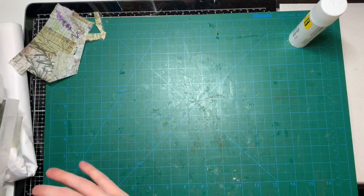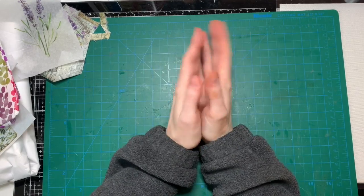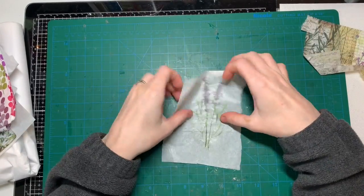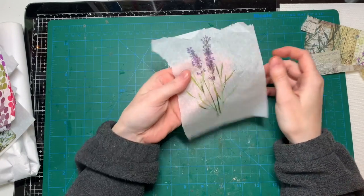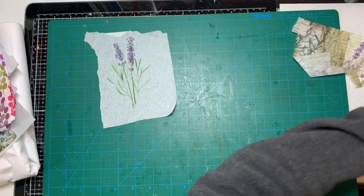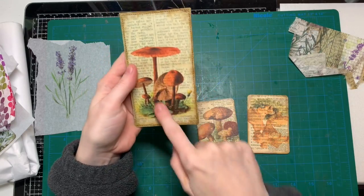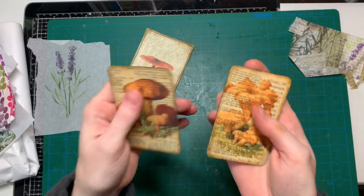But what do you do if you don't have the images or patterns you'd like to use, but you have them digitally — like a digi kit you bought on Etsy — and you'd love to collage with that? What I figured out is you can just print them on tissue paper. This is an image I bought on Etsy and printed on tissue paper, and now I can collage it on one of my tags. You can see through it a little bit and I think it looks beautiful. I also printed mushrooms on tissue paper and Mod Podged them on top of a book page for my mushroom junk journal.